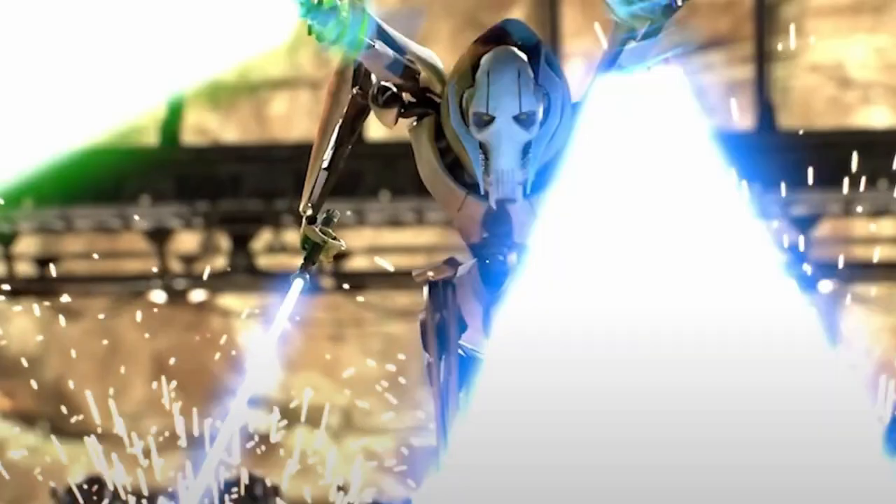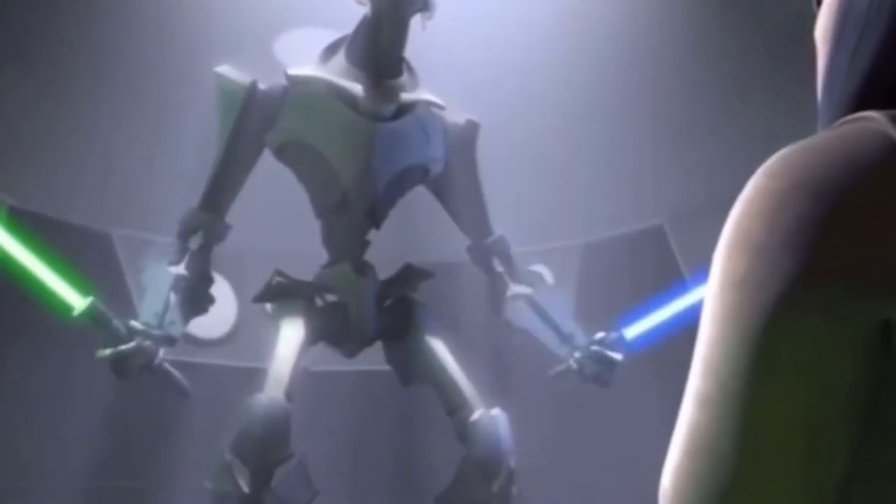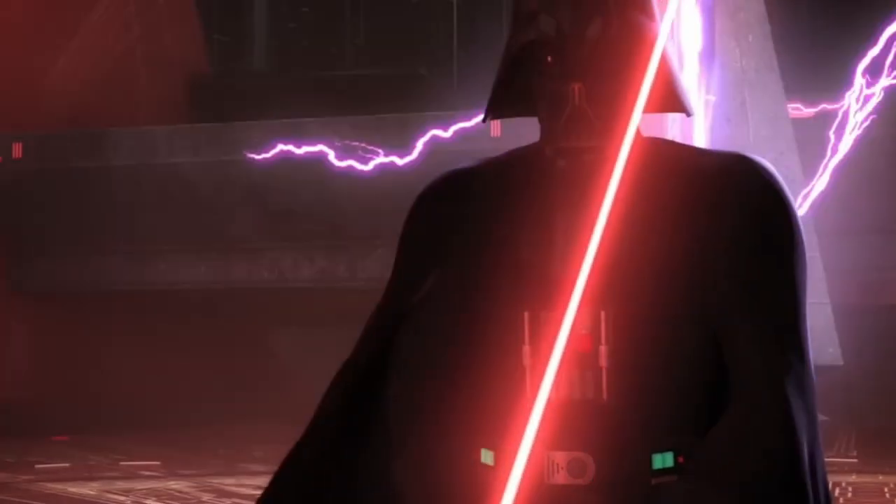Darth Maul, Anakin Skywalker, General Grievous — three iconic characters that have a lot in common. Put a lightsaber in their overwhelmingly cybernetic grips and they become even more iconic because of their signature spins.